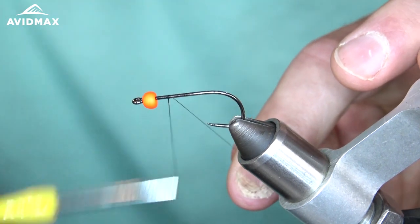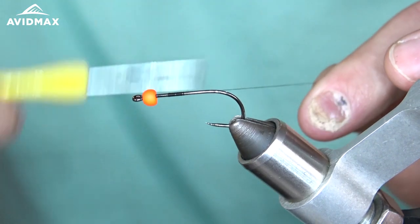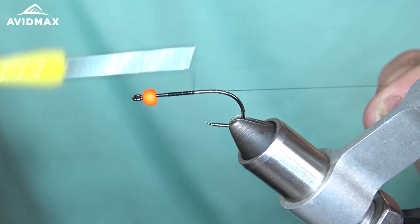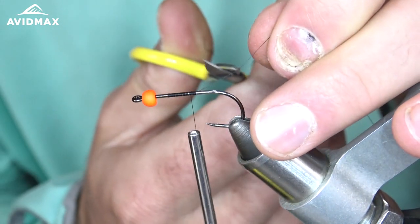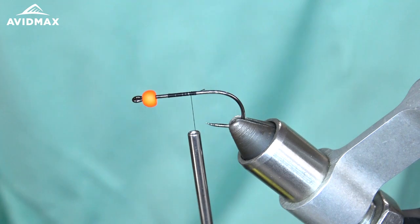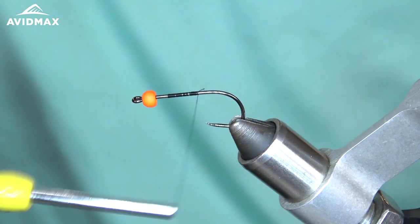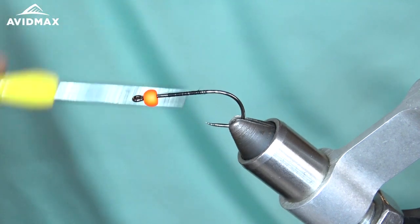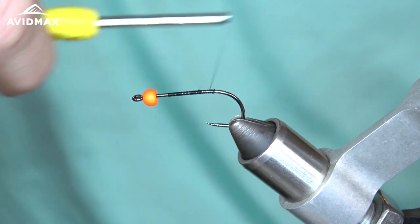Let's start my thread just behind the bead, make some wraps to the back of the hook, go ahead and snip my thread. I'm going to take my thread almost all the way back to the bend of the hook, or right where that barb would be on the barbless hook.